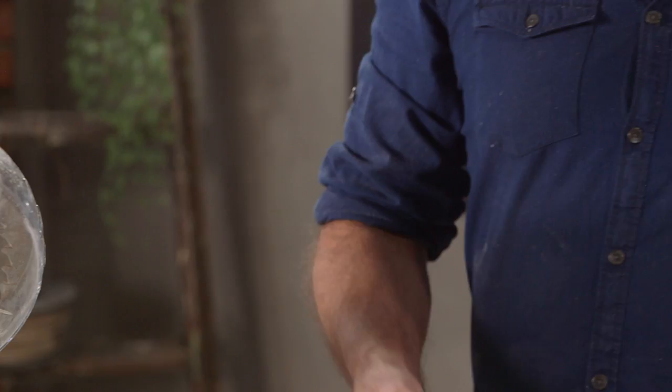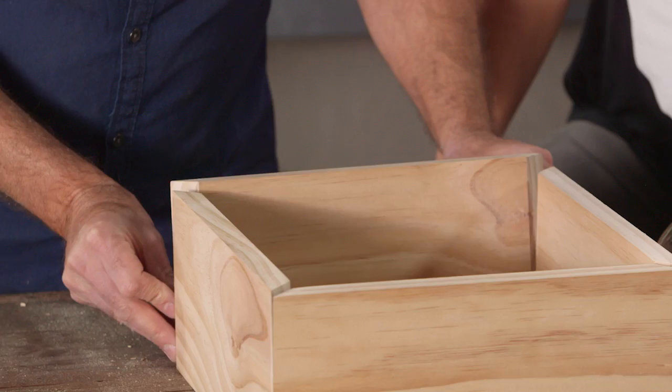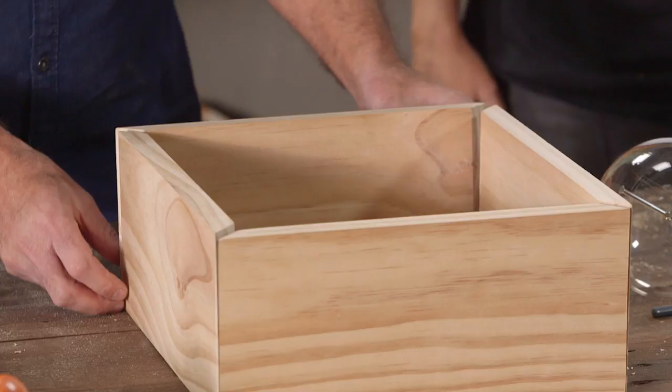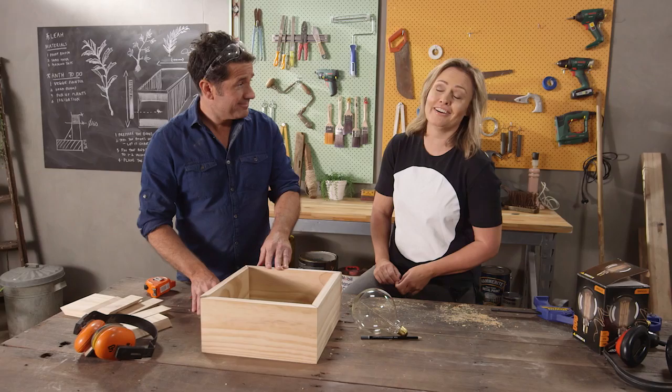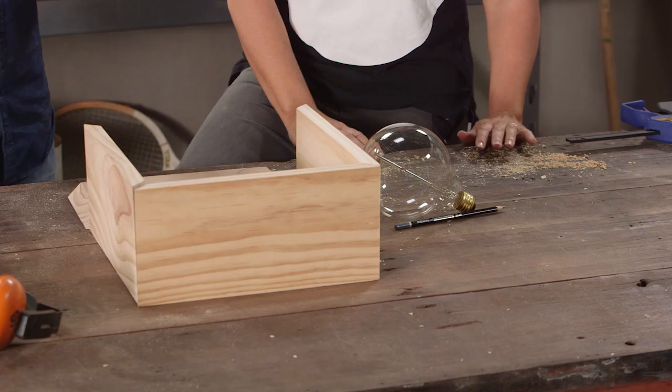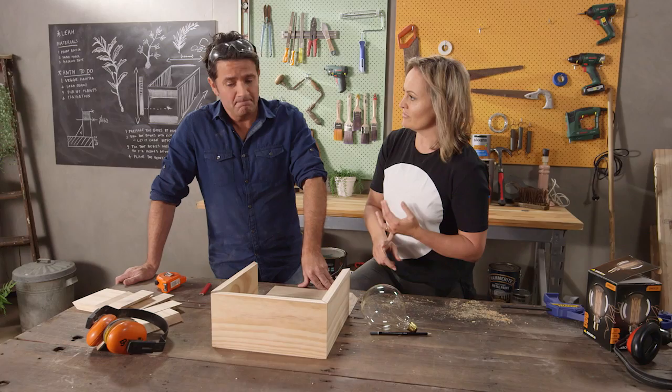We only need one of these — clip it under there. Now we can put this together. It's starting to look like a real box. To set this up we need to do a little bit more prep. Putting it together we're going to use some wood glue, some nails, and some clamps, so we need to get all of our area prepped and everything ready to go.